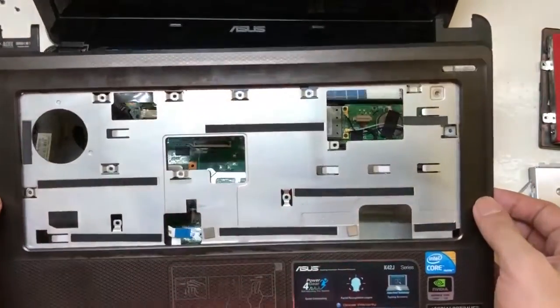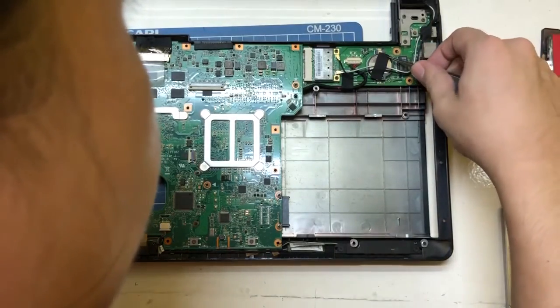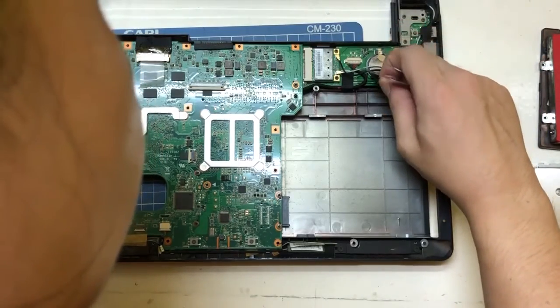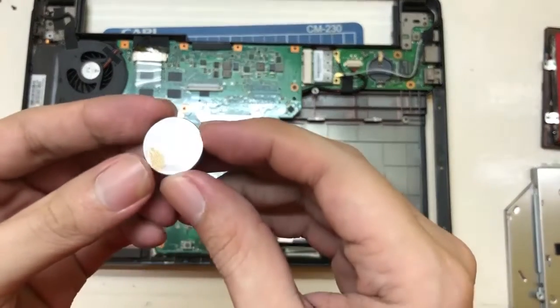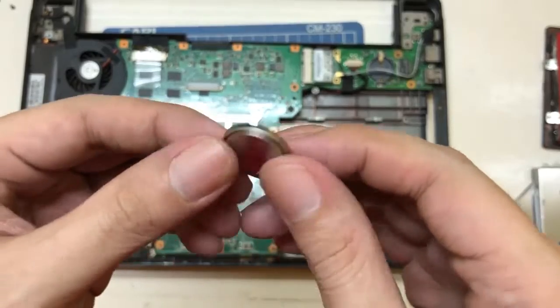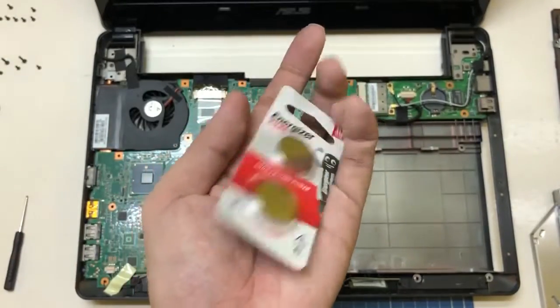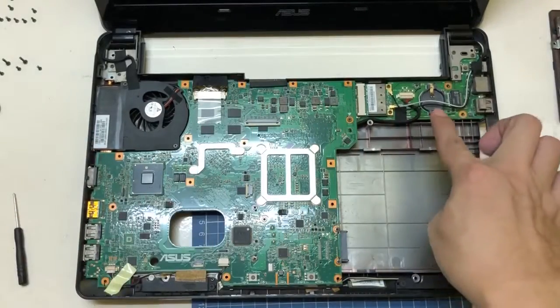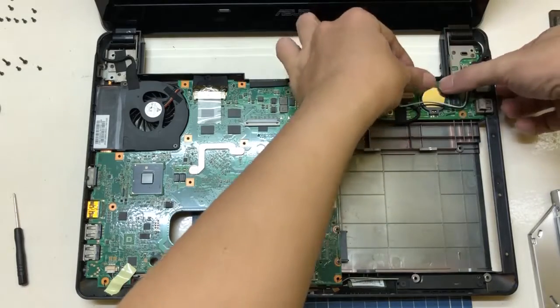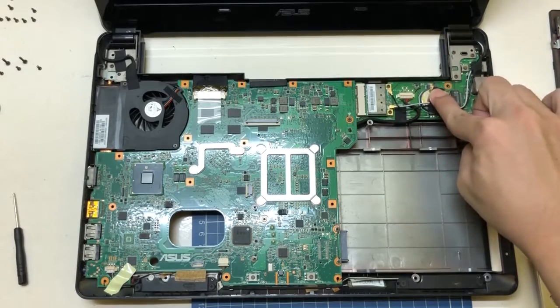Once that's done, we can now access the CMOS battery. We just remove the tape that is securing the battery. So here it is — this is the old battery. Then we're going to replace it with the newer one. We're going to use the Energizer battery. We just simply put it back in place. The CMOS battery is replaced. Then we put the tape back again for security.